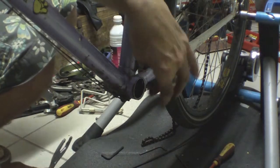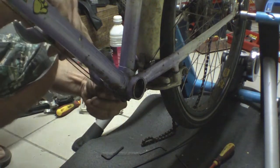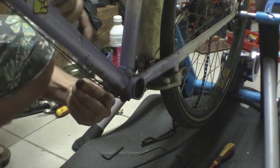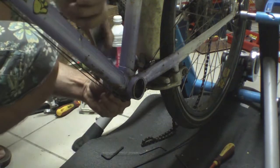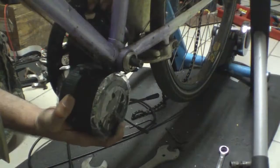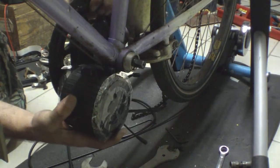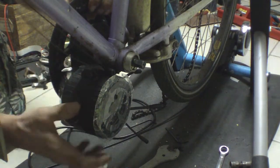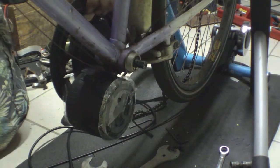Remember this is left-hand thread on one side, right-hand thread on the other — so you're turning it clockwise to undo. Don't spend time trying to do it up even further. And as you can see, it slides in reasonably nicely, and that should still leave enough room for that rear brake cable.